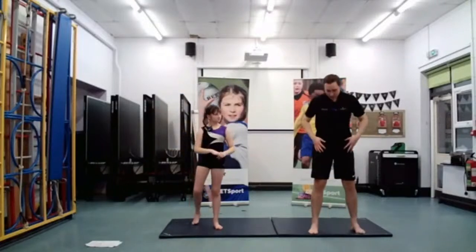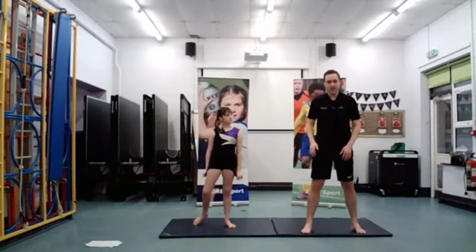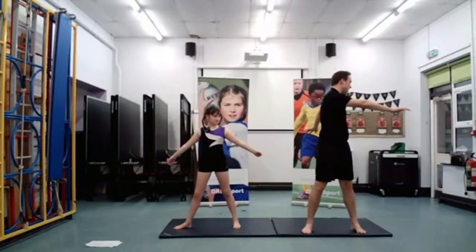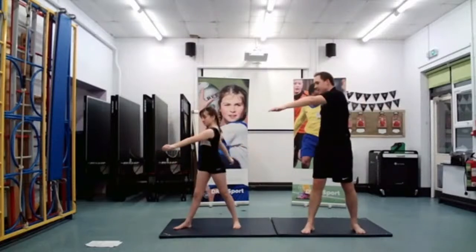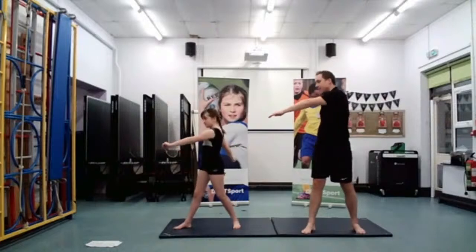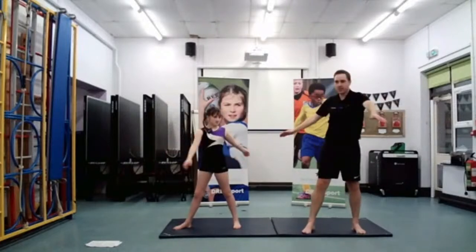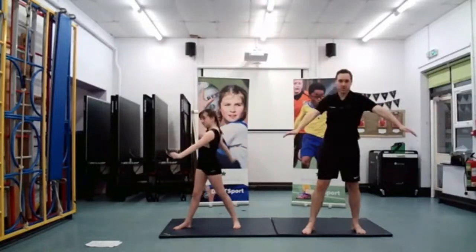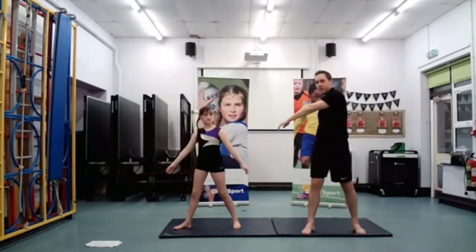The next one we're going to try is some waist turns. All we're going to do is turn half a turn and then turn back again. So we're just turning at our waist. Very important that we are nice and flexible at our waist for gymnastics. We'll do two more — one, two. Well done.